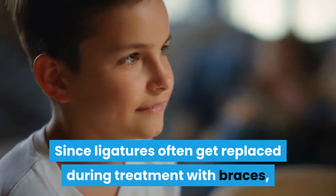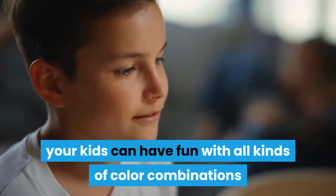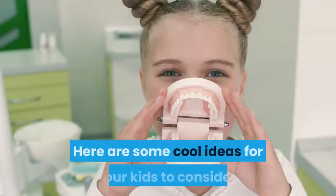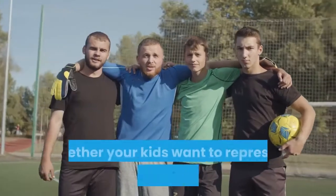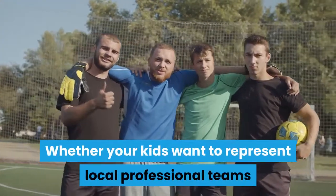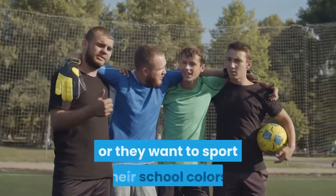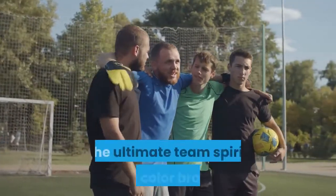Since ligatures often get replaced during treatment with braces, your kids can have fun with all kinds of color combinations and can mix them up however they want to. Sports team colors: whether your kids want to represent local professional teams like the Denver Broncos with blue and orange bands, or they want to sport their school colors, there are endless possibilities for showing the ultimate team spirit with color braces.